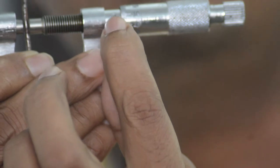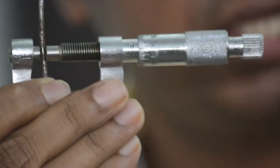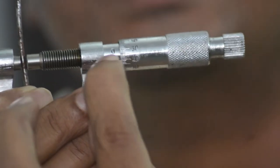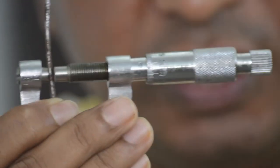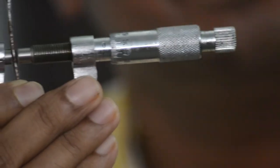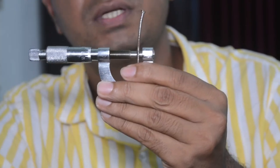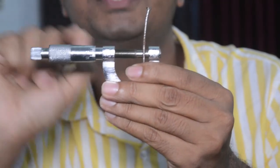In the linear scale, you count 1, 2, 3 — so you have already got 3 millimeters. Now check where the reference line coincides on the circular scale. It coincides at nearly 18, so the circular scale division is 18. Multiply 18 by the least count: 18 × 0.01 mm = 0.18 mm. Adding both: 3 + 0.18 = 3.18 mm is the diameter of the nail.